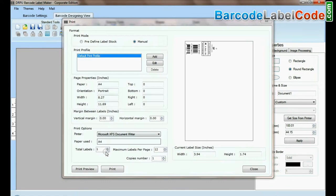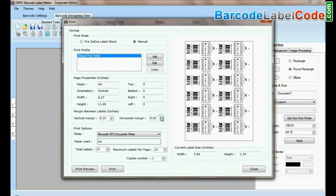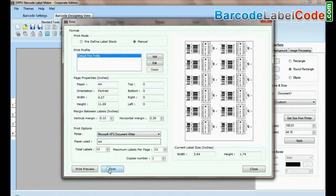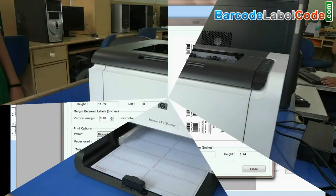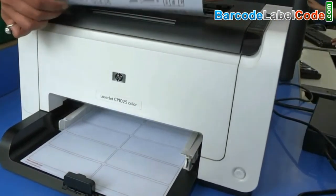Now go to the Print option for printing settings. Adjust the number of labels according to your Label Sheet. Click on the Print button. Your barcode labels are now printing.